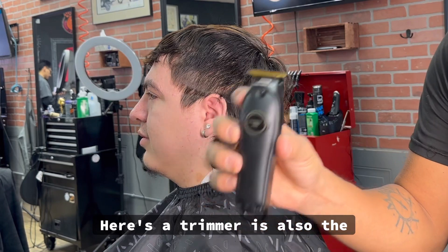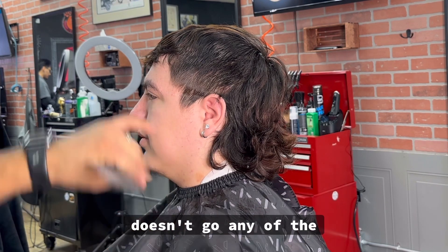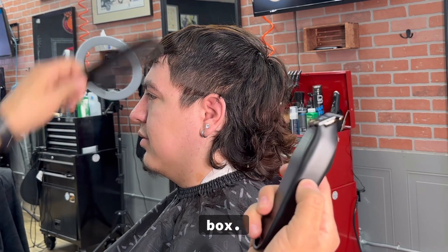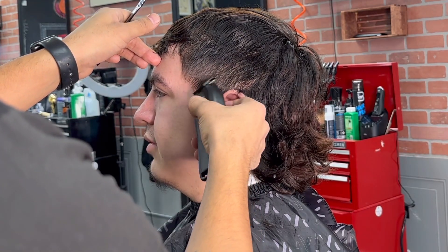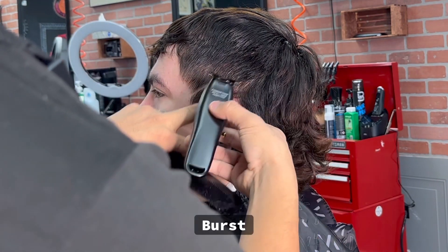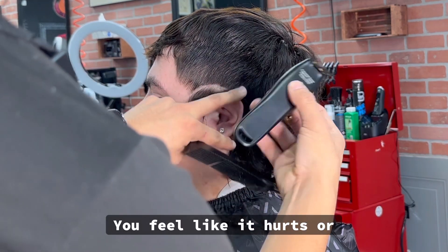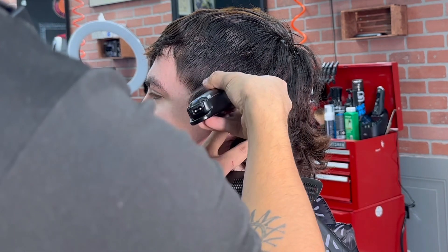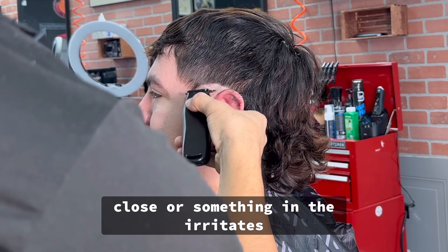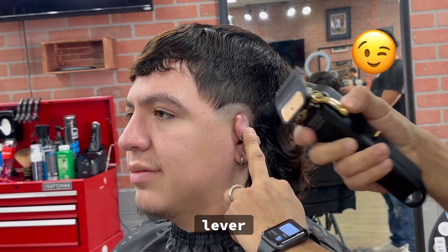Here's the trimmer — this is also the Black Devil. We're going to be creating our first guideline and let's see if it doesn't pull any of the hairs. I haven't zero-gapped it — this is straight out of the box. We're going to be doing a burst. Does it feel like it hurts or anything? No. Sometimes the blade's too close and irritates the skin. We got our one guard on, lever all the way open.